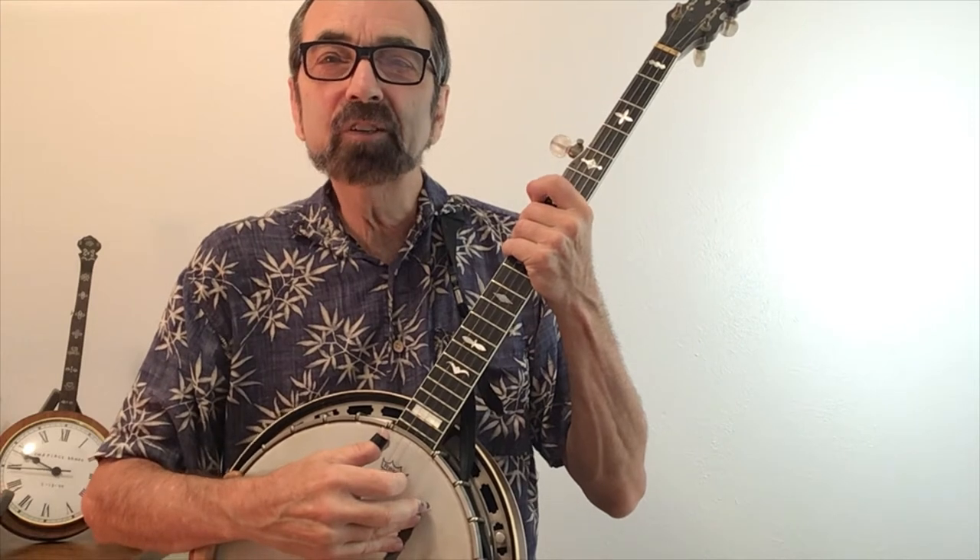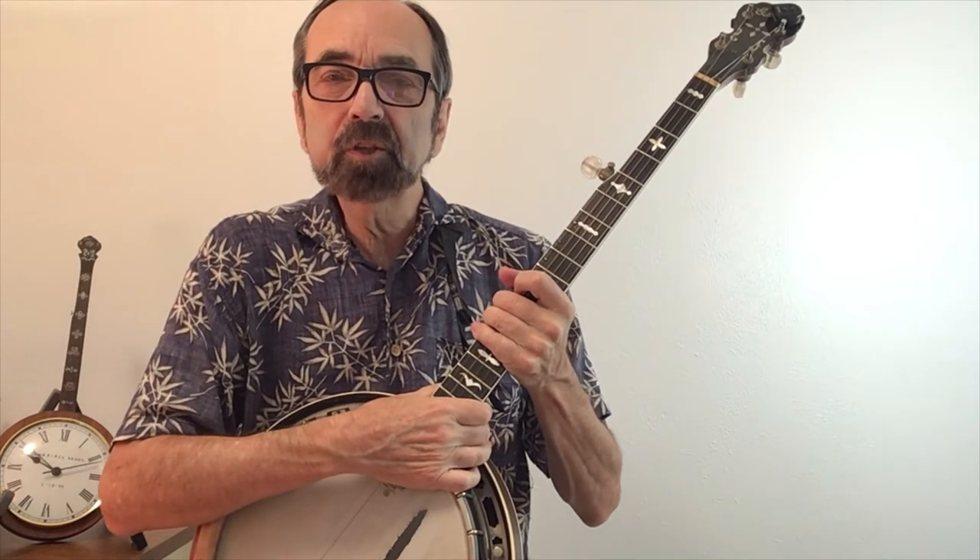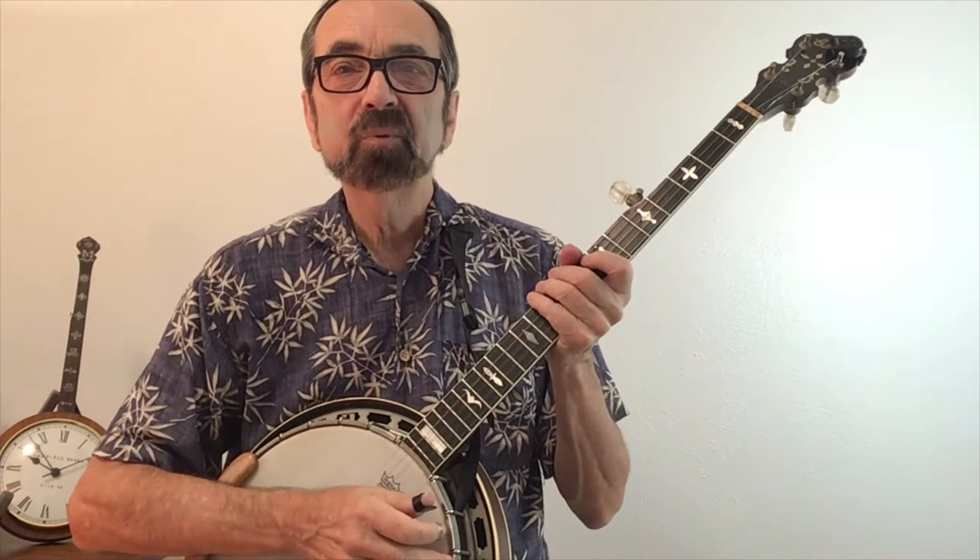Have you ever wondered how two players can sound so completely different playing the same song? This comes about from them each playing different licks in the same spot of the song. We'll use the song John Hardy to demonstrate how this is done. John Hardy from my CD Rapid Transit has been playing in the background. In it I play seven different variations, all of them hinting at the melody.